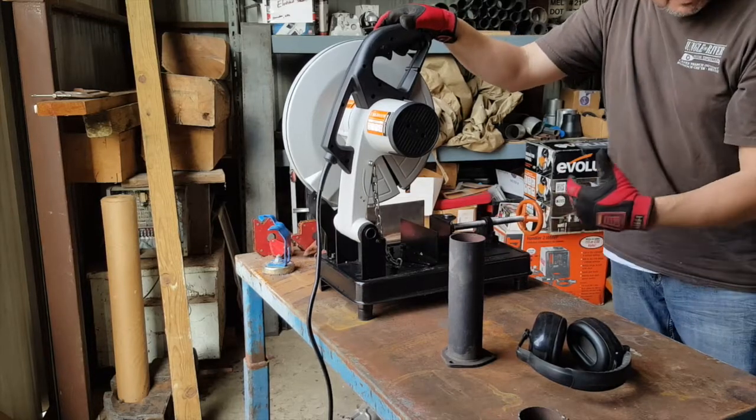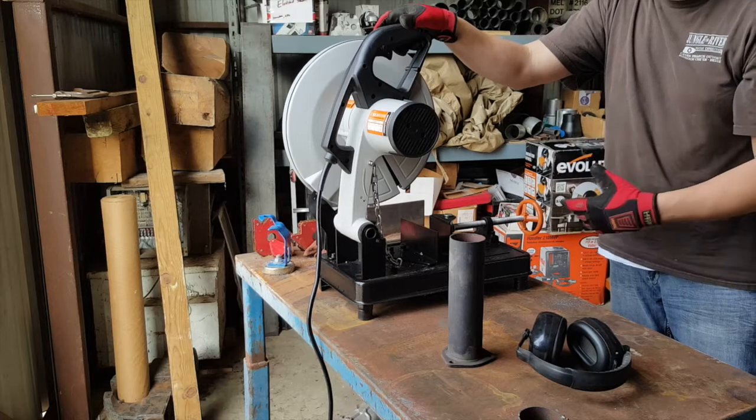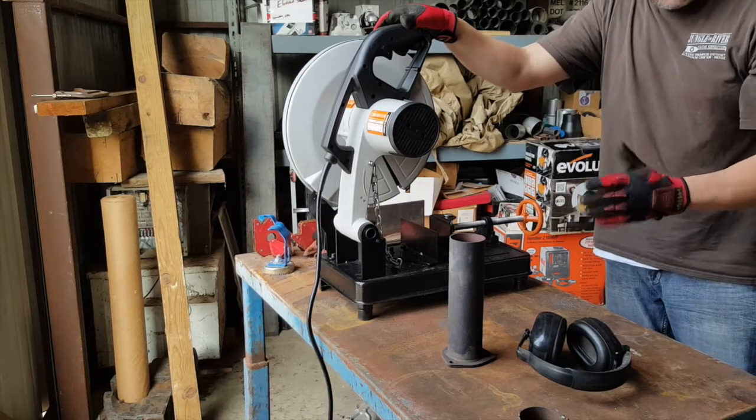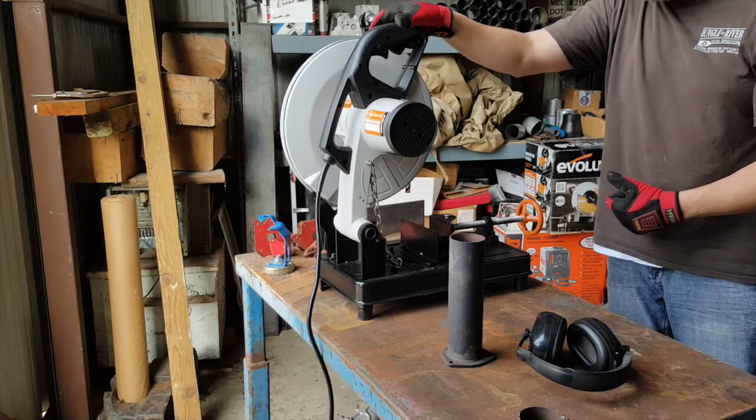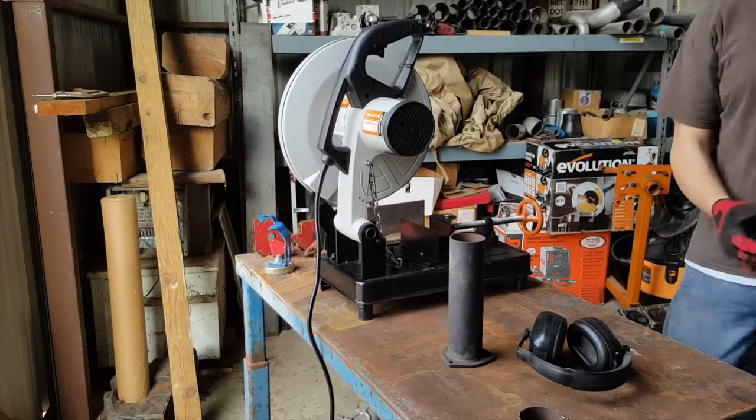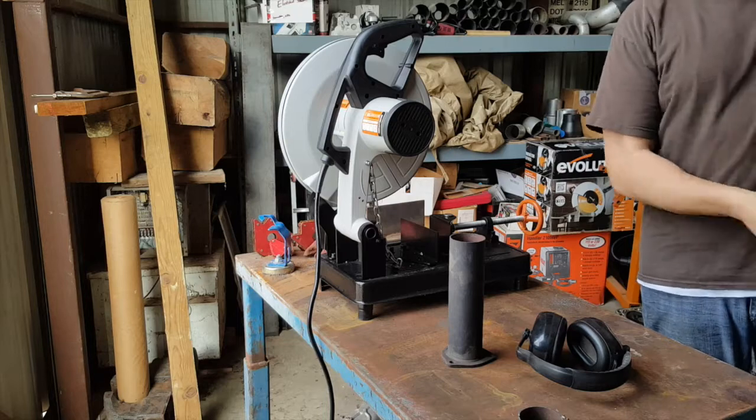On my Harbor Freight it's pretty light — you get what you pay for. I'm not saying it's junk, it's just a cheaper made chop saw. But anyway, hope you liked the little demo — it'll definitely save you some time if you buy one.